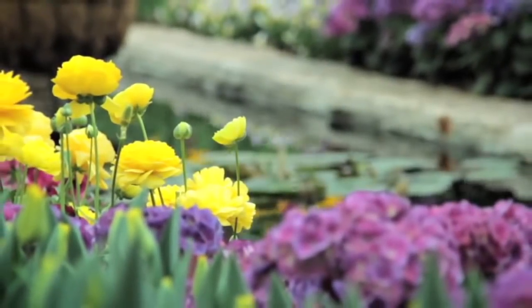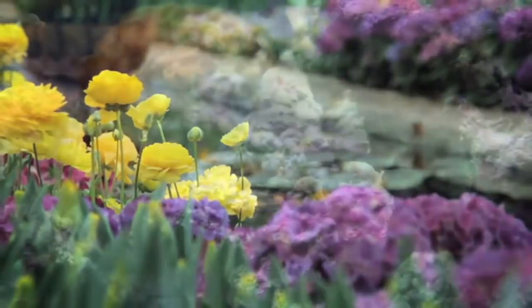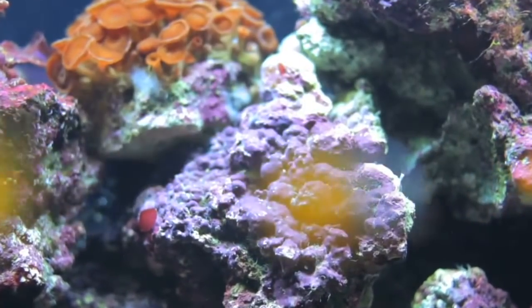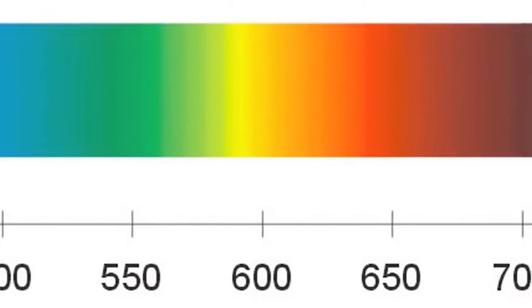Some organisms like plants, corals, algae, and certain bacteria need light to live, but not just any type of light will do. Most photosynthetic organisms require light specifically from the spectral range between 400 and 700 nanometers.